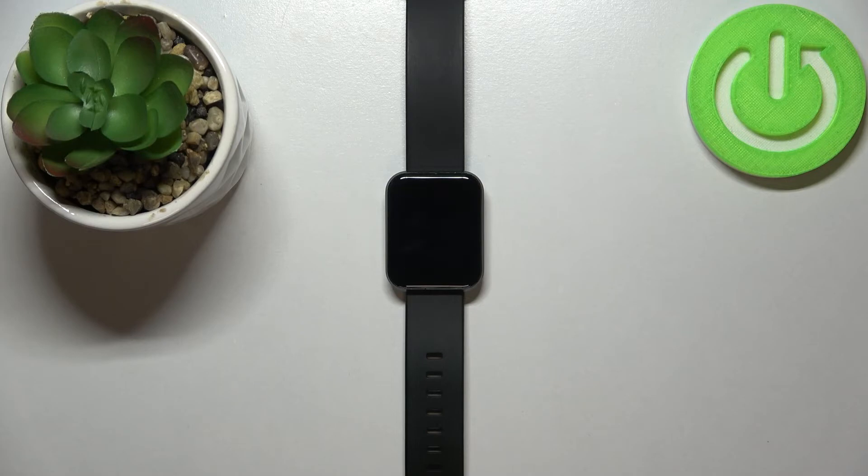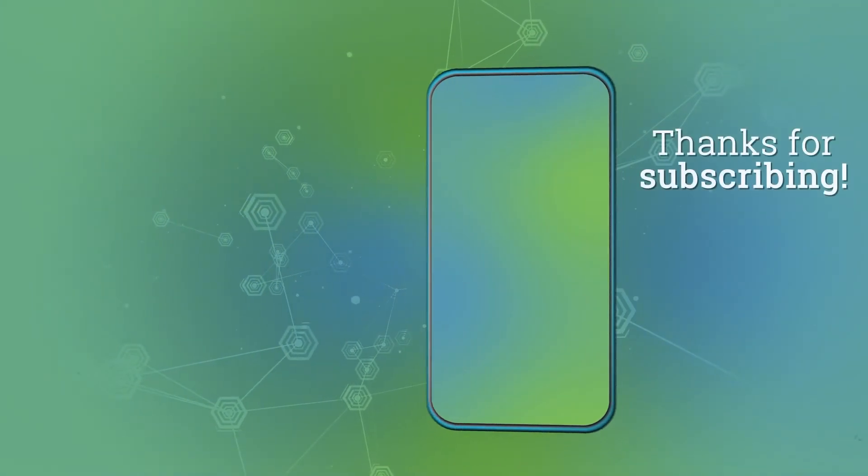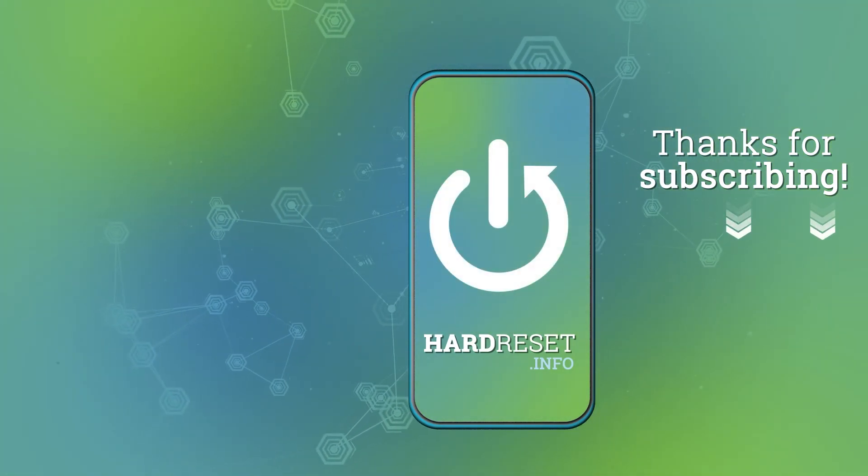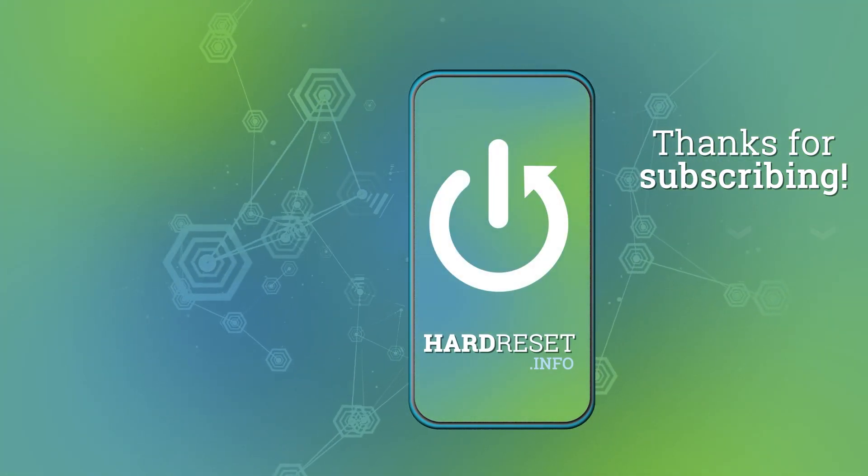Thank you for watching. If you found this video helpful please consider subscribing to our channel and leaving a like on the video. I'll see you next time. Bye.